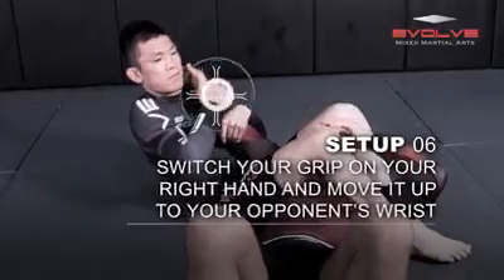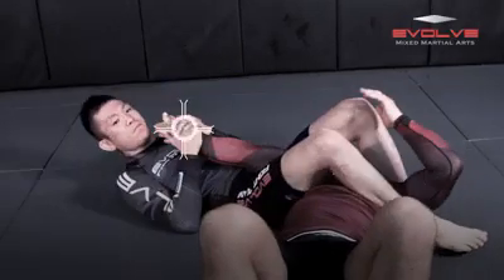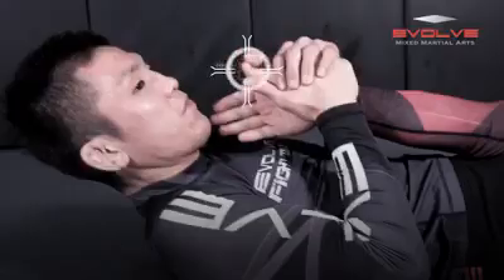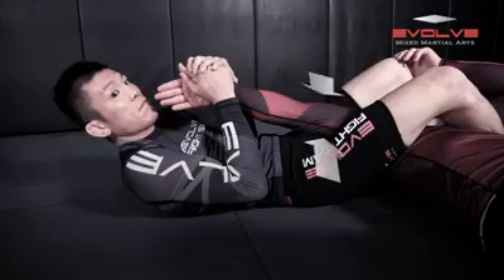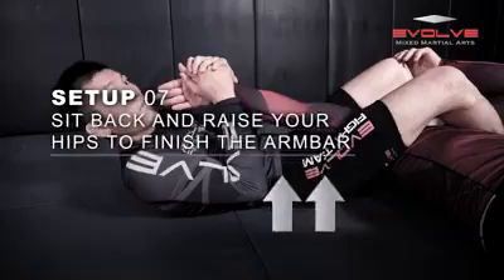Continue to hold your opponent's arm in this position and move your grips higher. Ensure that your opponent's thumb is pointing up and that you are trapping his arm tightly with your legs. Raise your hips to finish the submission.